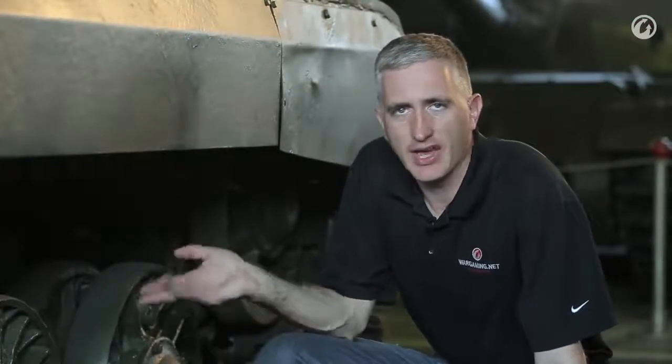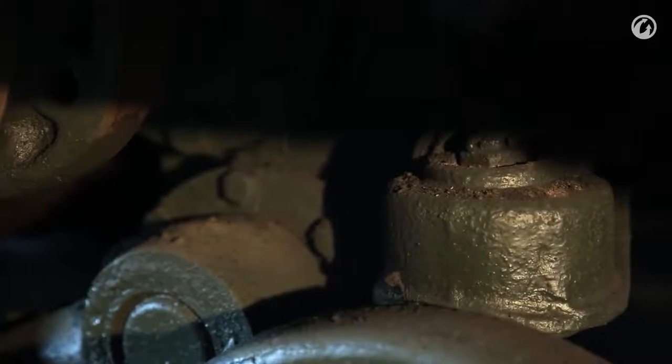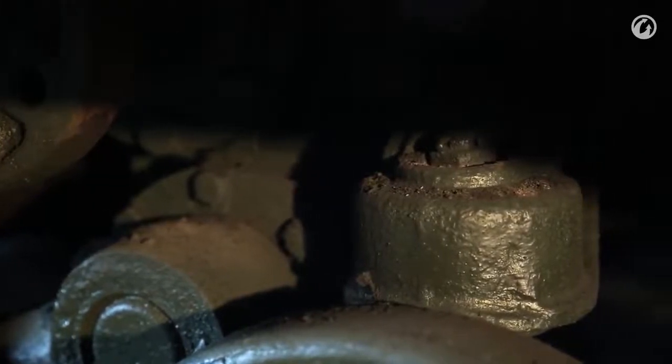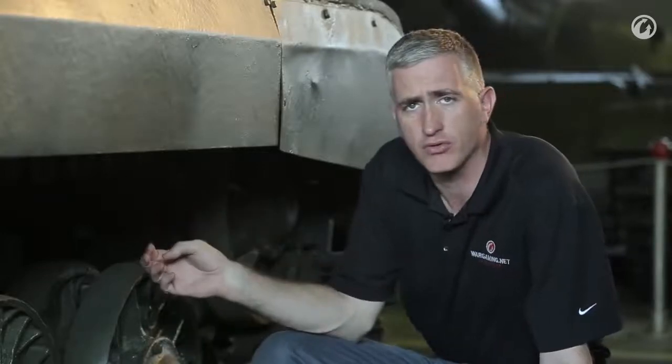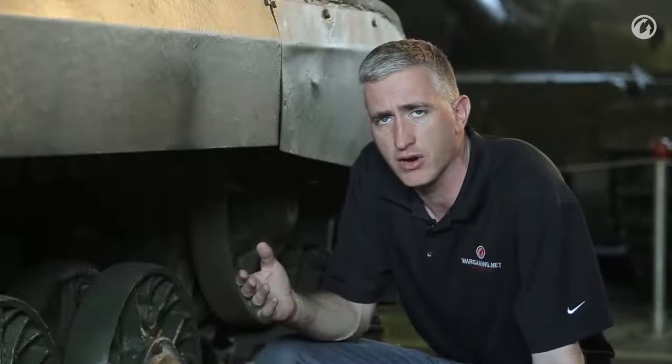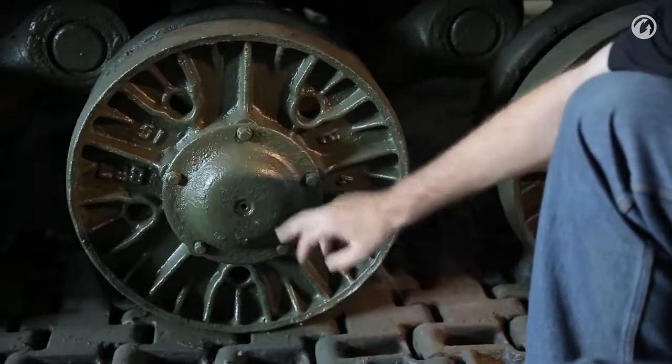No particular surprises when you get to the running gear. You basically take an IS-2 and add an extra set of road wheels, so we now have seven pairs per side. Torsion bar again. The bump stops do exist similar to other torsion bar vehicles; however, unlike an American vehicle, there are no shock absorbers or friction snubbers to stop the rocking effect of the torsion bar — they simply rely on mass. The wheels themselves have cast serial numbers so you know who made them.